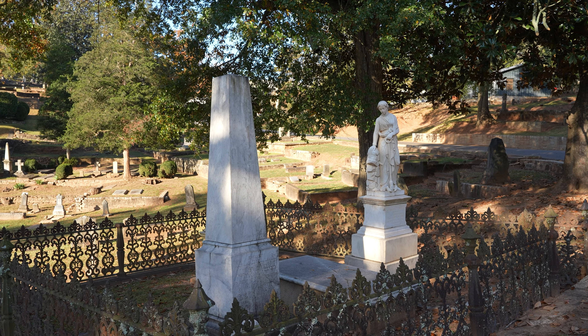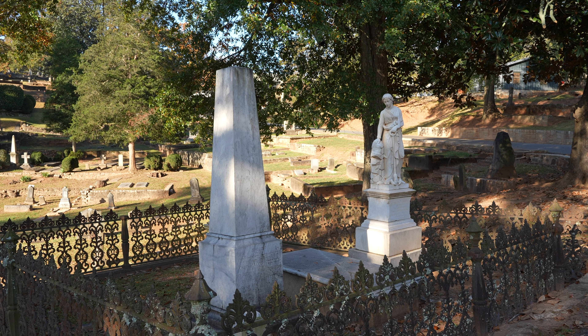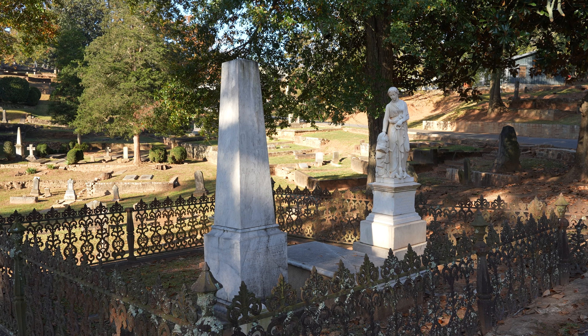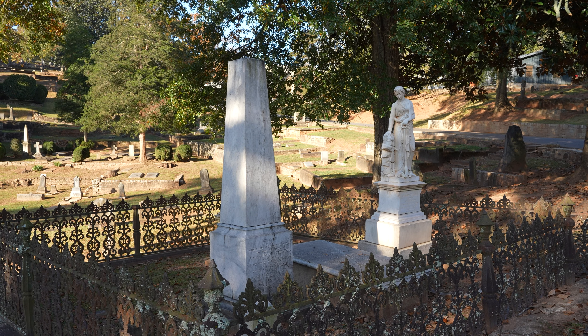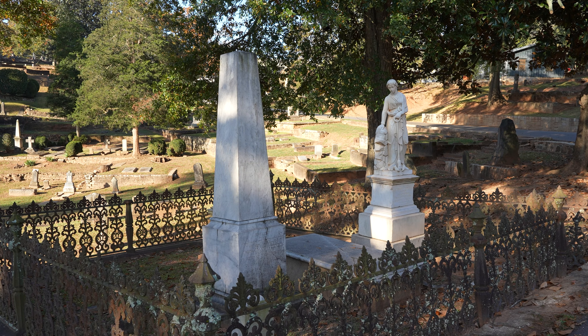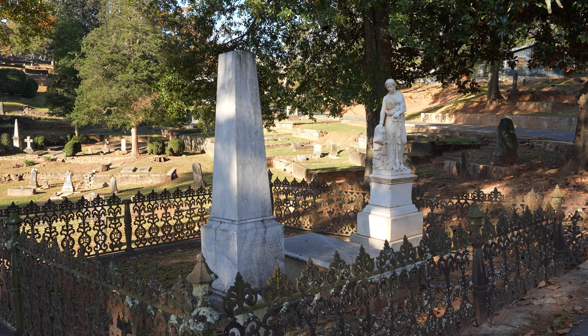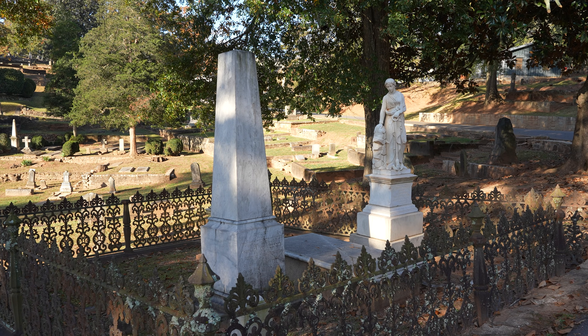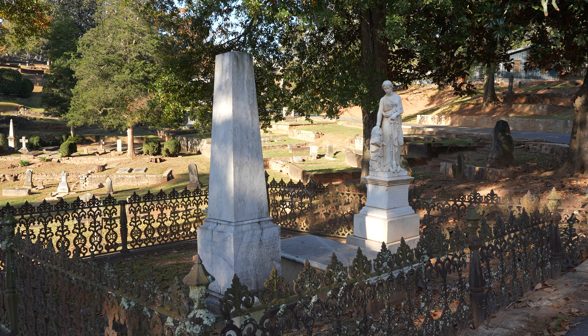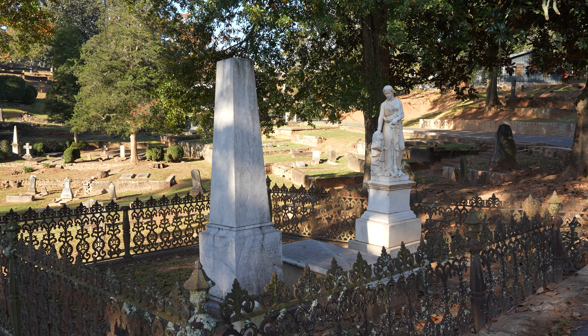This is the grave of Jacob Finzi and his family. I believe the stone monument of the woman there was his daughter. This man was born in the 1700s, which is a rare sight here in Georgia. Given the death dates on this monument, they died before the founding of this cemetery. I wouldn't be surprised if these folks were originally buried in Jackson Street Cemetery — the older cemetery in downtown Athens — and then when this cemetery was founded, they were moved here.